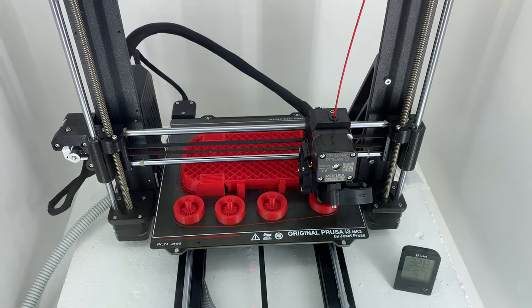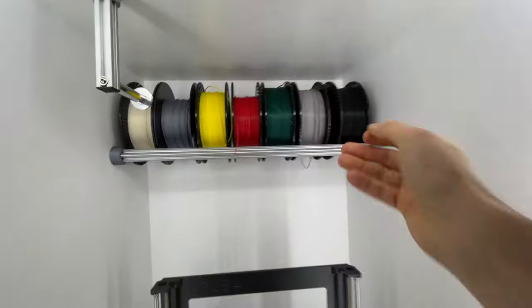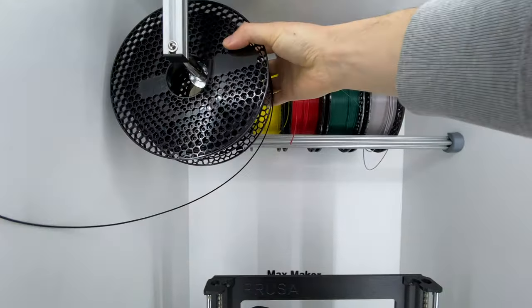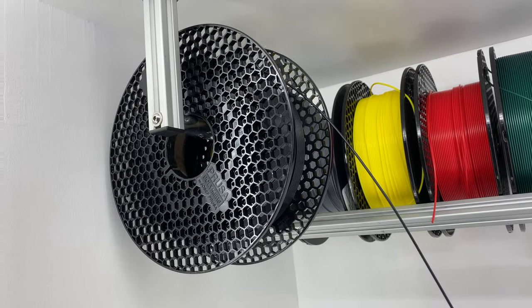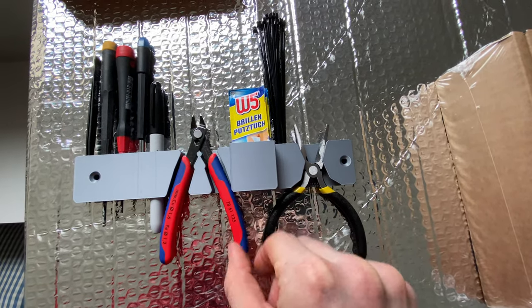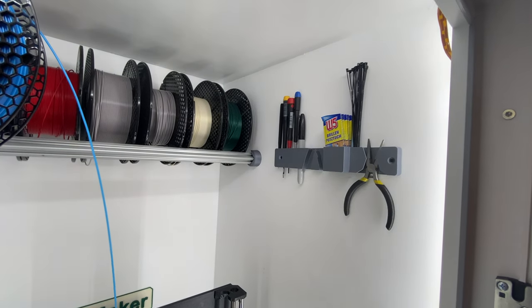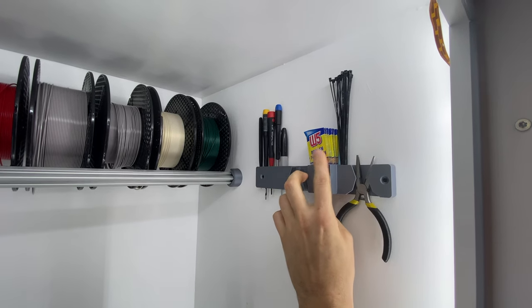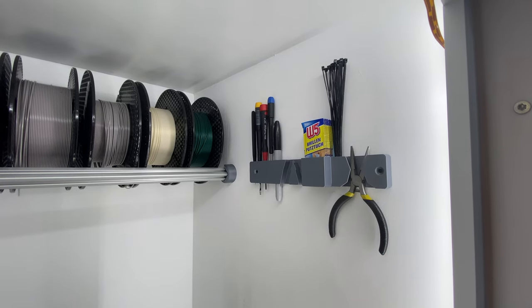I immediately started printing a lot of parts and it turned out that fiddling spools onto the extrusions isn't that easy, so I changed it a little bit. Now I can just place the spools up there and I have a dedicated spool holder for the spool I'm printing with. I also added a little caddy to keep all the tools I need — that's one of the great things about a 3D printer, you can make a lot of helping hands for the workshop. I've got all the screwdrivers I need for maintenance, a sharpie, some isopropyl alcohol pads, cable ties, and some pliers to deal with jams.